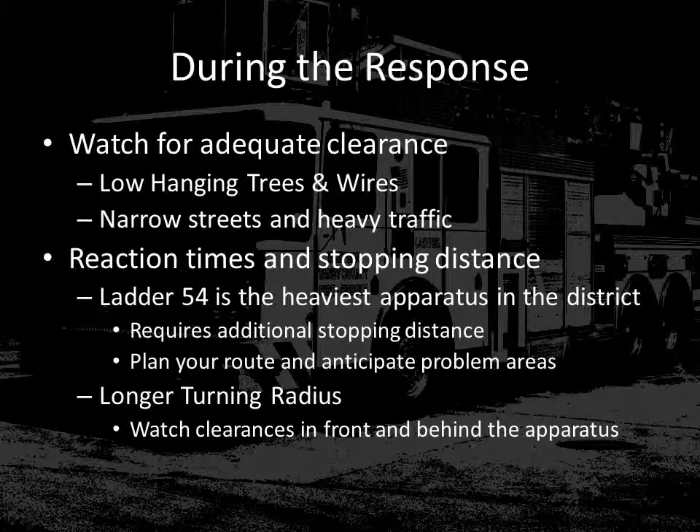Also, because of the length of the apparatus both in front of the front wheels and behind the rear wheels, this apparatus is going to have some additional clearance issues that will need to be navigated slowly. Because of the weight of the apparatus, remember that ladder 54 is the heaviest apparatus in the district. As the equipment operator, you will need to allow for longer braking distances and greater following distances. Make sure you plan your route and know where there are problems with maneuvering ladder 54 in your district. Also remember that when making turns, especially right-hand turns, additional clearance will be needed and the driver will need to plan ahead prior to starting the corner.